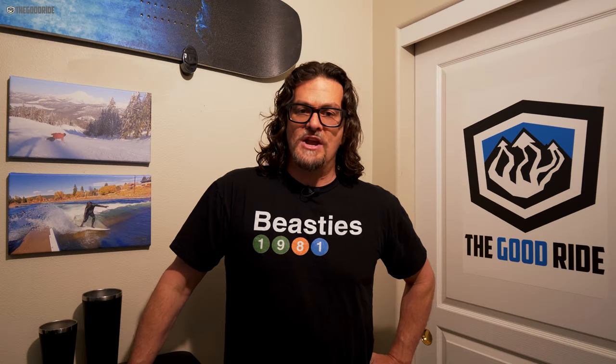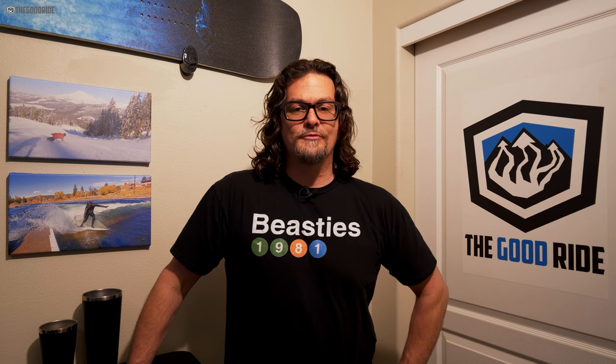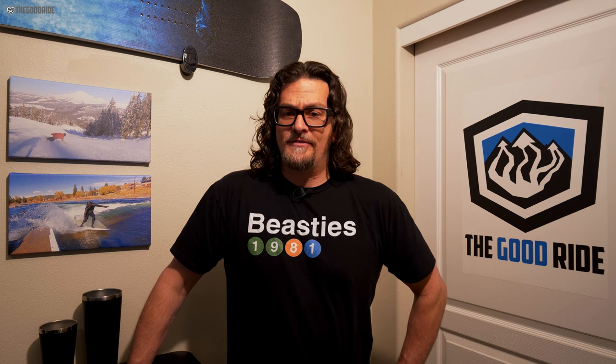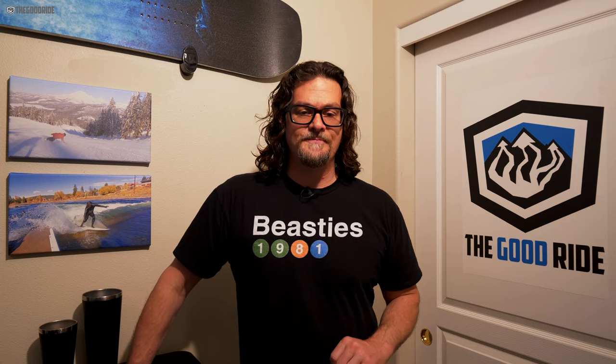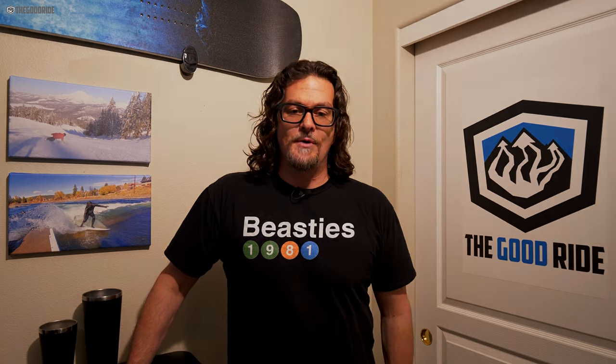All our reviews are best-effort objective opinion from an average rider's perspective — there's no brand oversight and we're free to say whatever we want. We send back everything unless it's a favorite, then we ask to keep it or buy it. If you need advice, fill out the Me Harmony profile in the contact us section of the site — it's the only way I can help you properly. If you want to support us and what we reviewed appeals to you, it helps if you buy through our links. Thanks for watching.